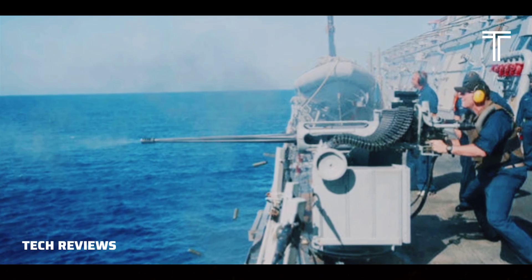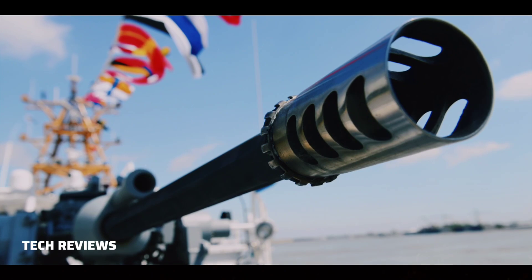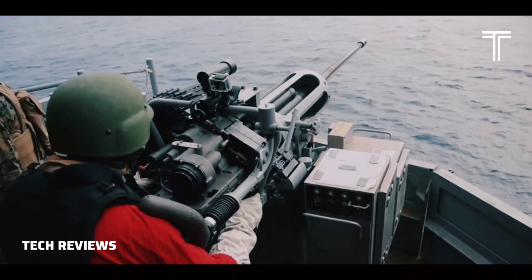Hughes Helicopters in Culver City, California, was the original designer and manufacturer. As of 2019, Northrop Grumman Innovation Systems produces the gun.